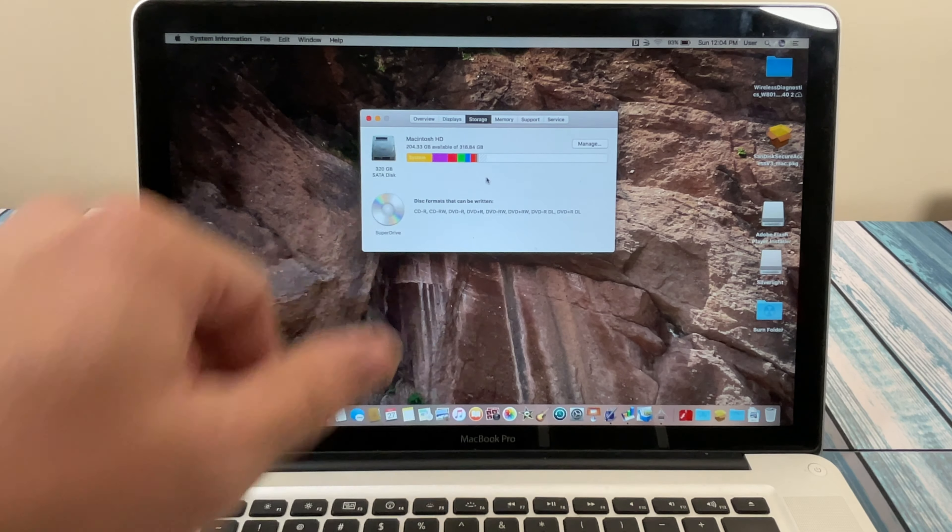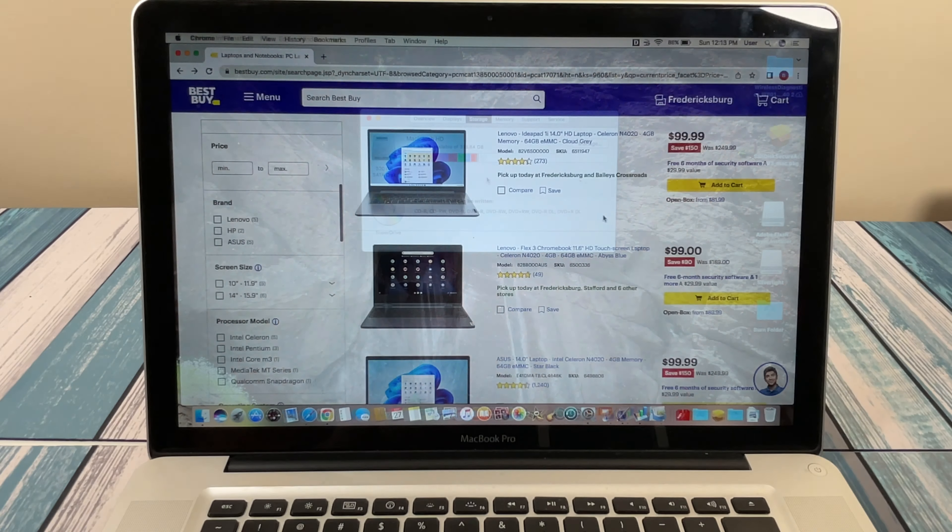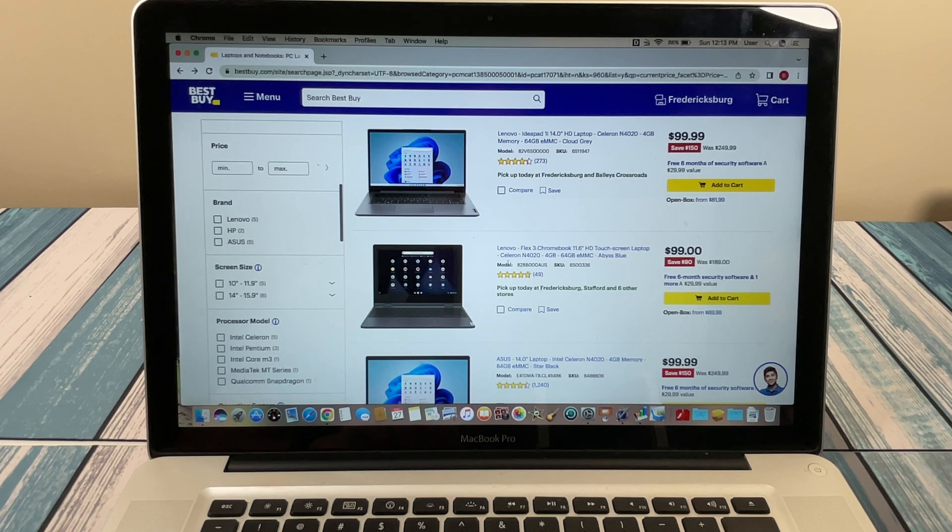This is where you guys start telling me down in those comments below: is this upgraded machine worth $155? The next step is looking at a couple of websites to see what we can get for that $155. Here we are at Best Buy, filtered for $25 up to $200. This is the absolute best time of year to search because we're seeing some crazy deals for Black Friday/Cyber Monday, so take that into consideration if you're shopping at another time of year.